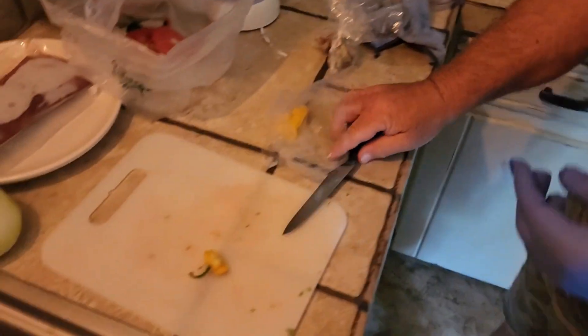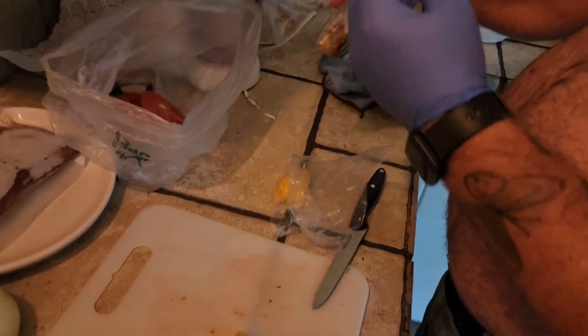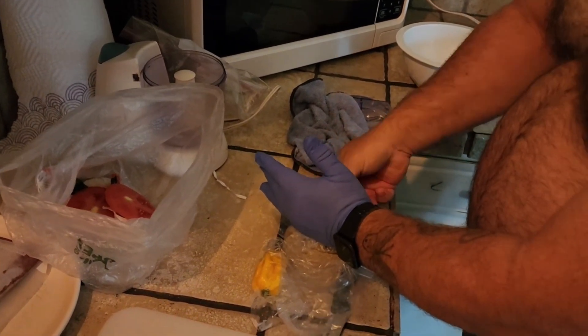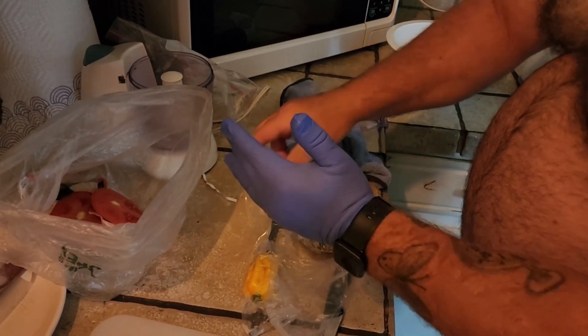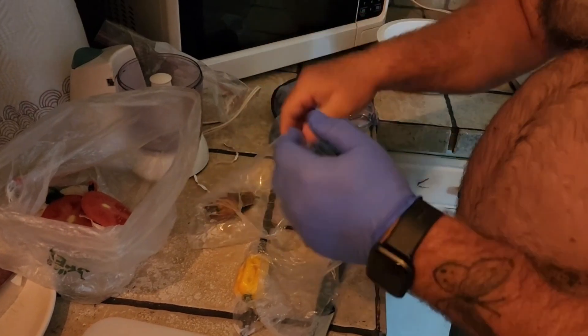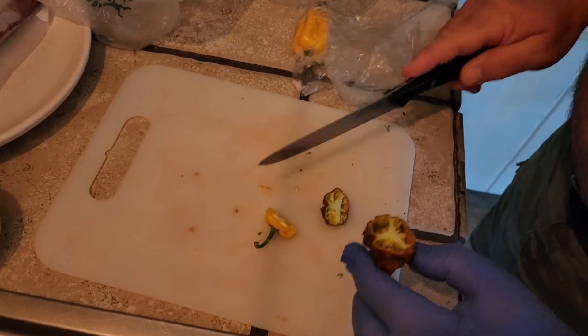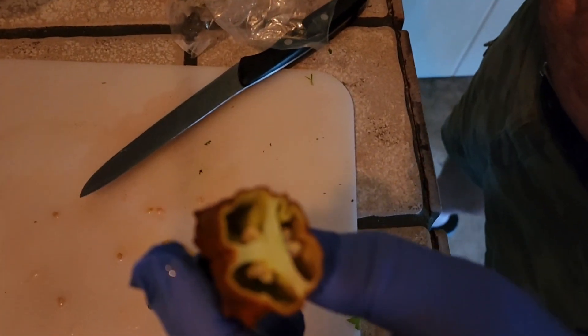Okay, now we're gonna get the other one here. It's a slightly different color. I don't know how hot it's gonna be — I've never had a scorpion pepper before, so we're gonna just see how it goes. Wow, what a color.